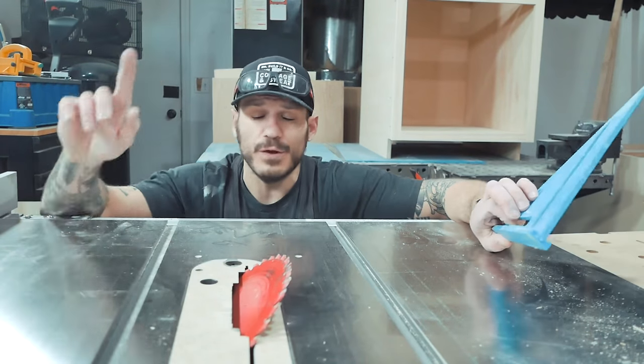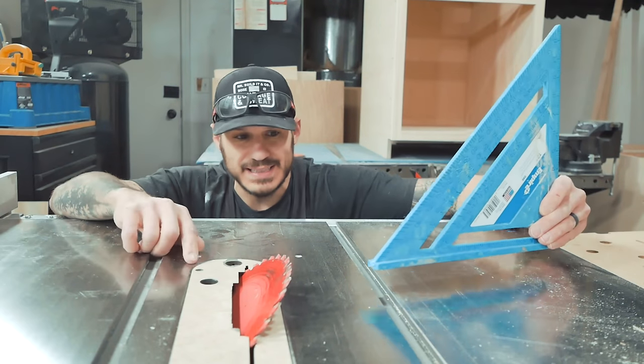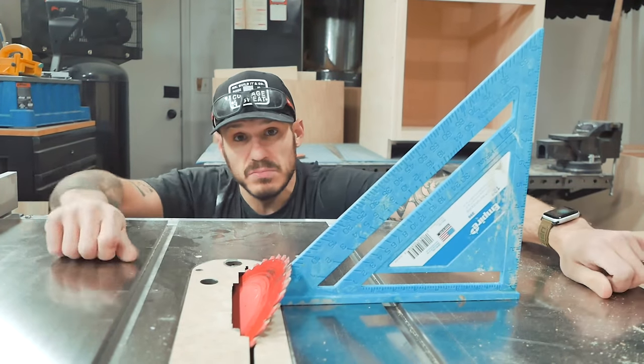Here's a fun trick for you. If you don't have one of those fancy digital miter gauges, here's what you can do — 45 degrees right here. We got it set to 45. There we go. Don't have to do that thing.